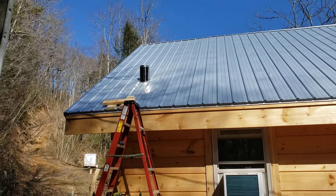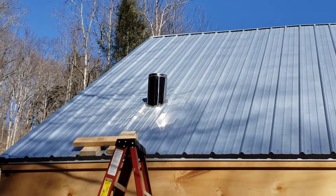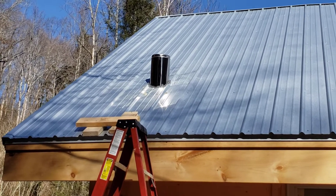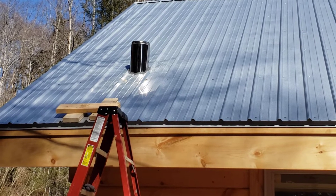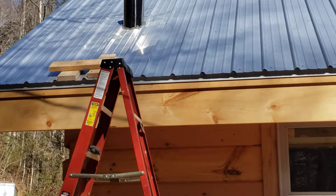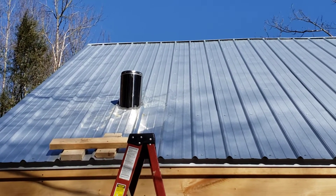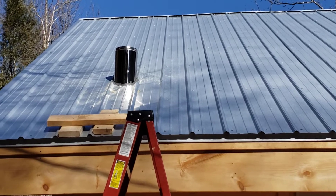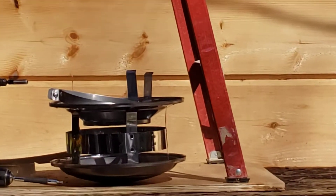Hello friends and neighbors. Putting in the chimney. I got some fire caulk sealant up there on it so that it won't leak, I hope. I got to put the rain cap on it here in just a minute.